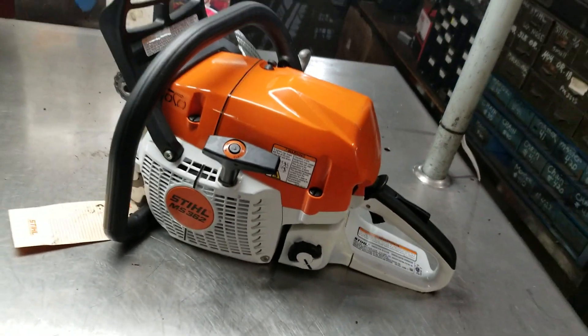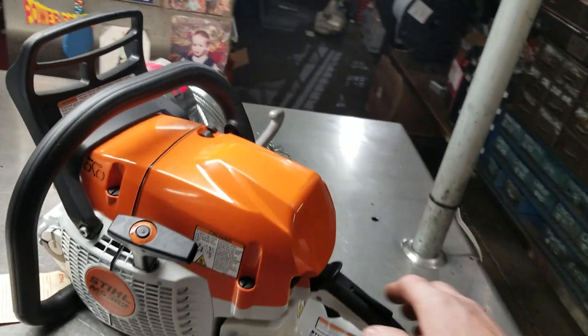It's a capstan winch — works with rope. These guys just love them out here. If you have any questions, here's the information.